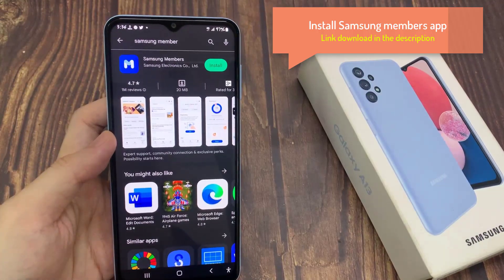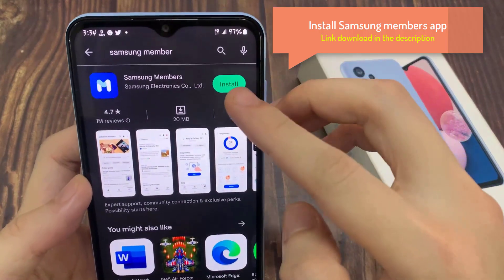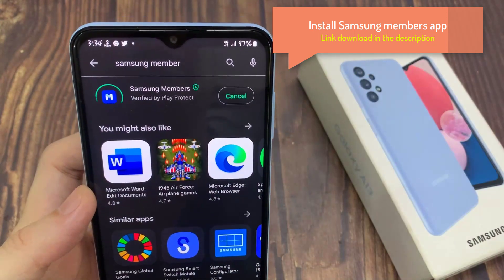First, open the Google Play Store. Search for the Samsung Members app, then install it on your phone.